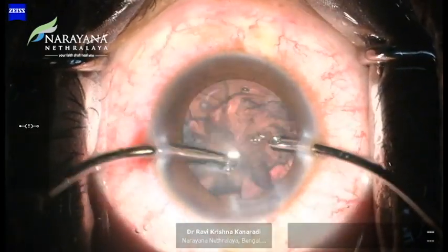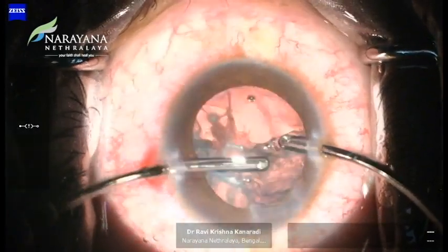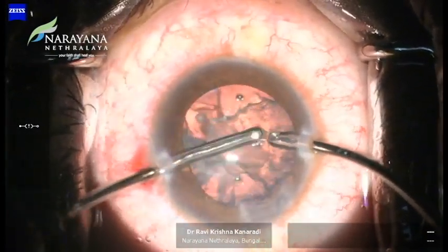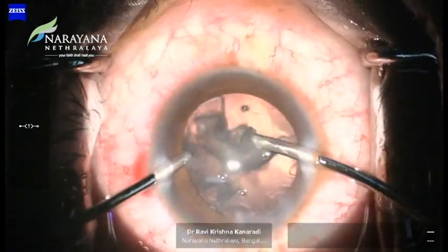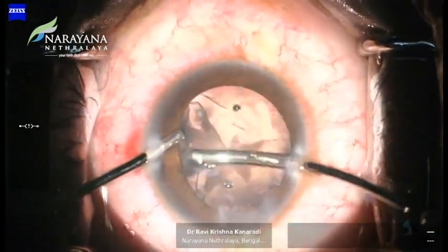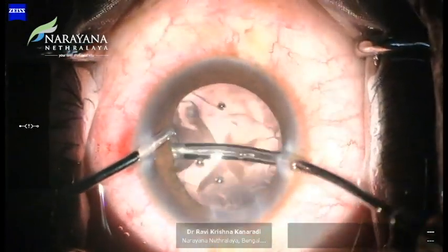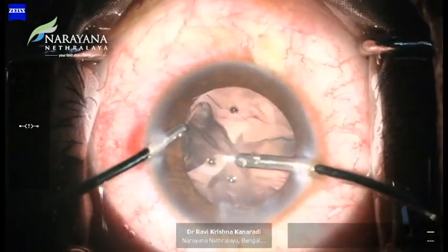Bi-manual irrigation and aspiration is done to remove the cortical matter. An all-out effort should be made to minimize anterior chamber fluctuations at this point. While switching hands, the knee-jerk reflex to withdraw the I/A tip from the eye should be avoided. Rather, the surgeon should stay put in irrigation and the AC should be filled with an ocular viscoelastic device from the side port.